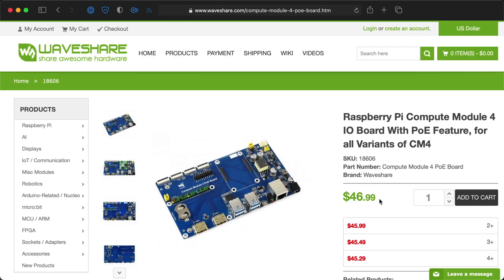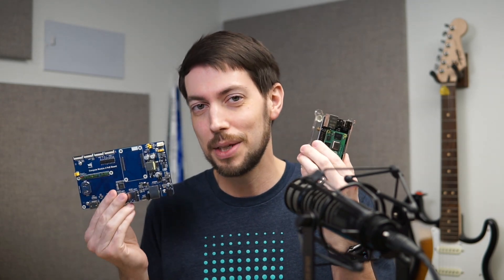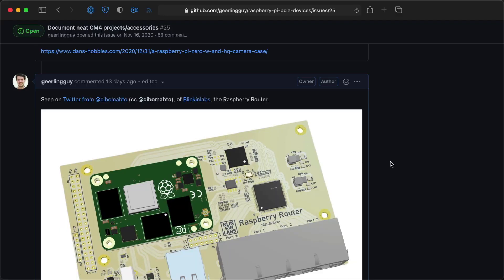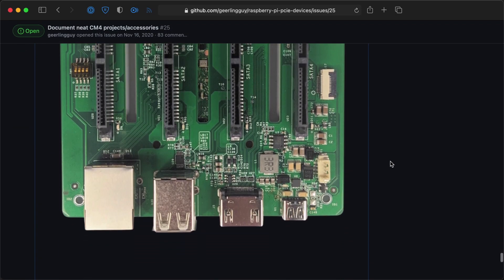It costs around $40 or $50 — I'll put the actual price on the screen. It's neat to start seeing these boards coming out, and there are a few more I should hopefully be able to get in the mail and start reviewing soon. It's great to see this because now I think more people are going to start building some really neat devices with these things.